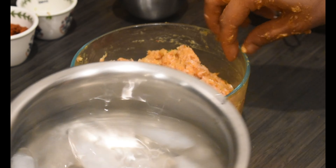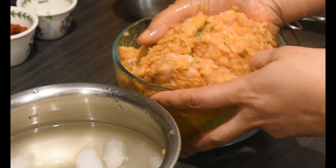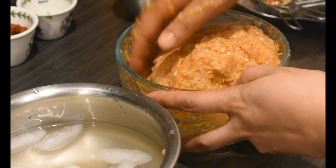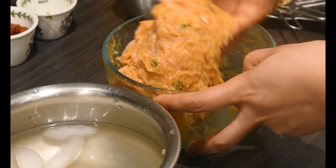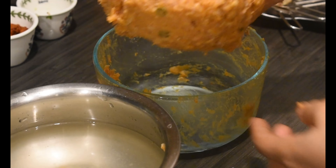Mix it by tapping hands in ice cube water so that the minced chicken holds its shape. We have mentioned the details and procedure of using ice cubes to hold the shape in one of our previous videos, Minced Chicken Manchurian — link available in the description box.